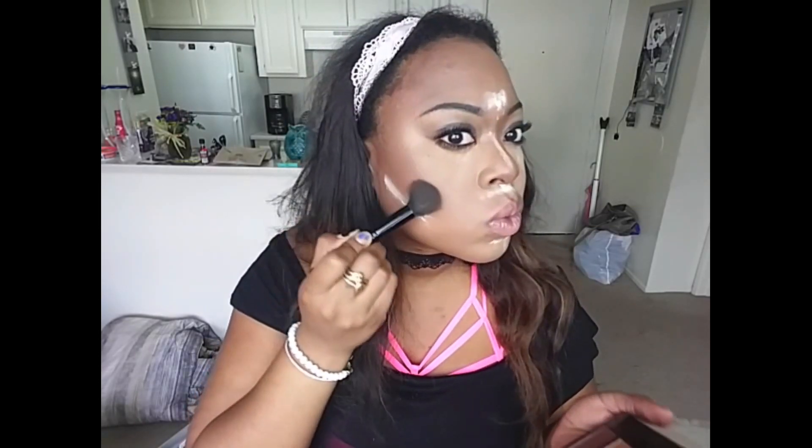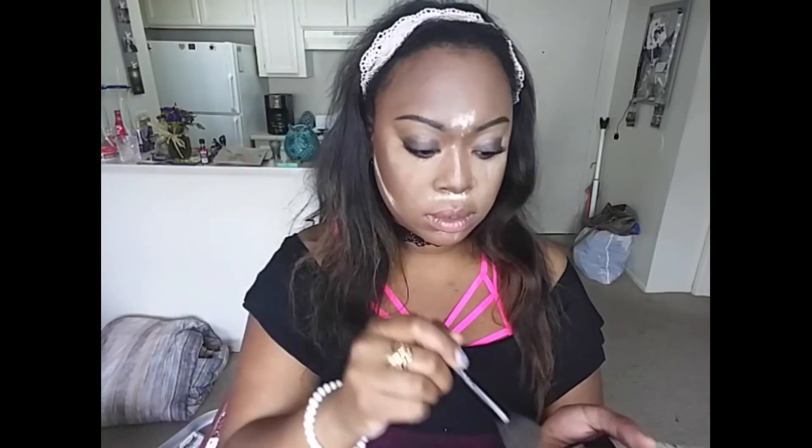I'm obsessed with this True Complexion Contour Palette from Black Radiance — it was the best purchase I made all year. Yes, I kept the sticker on; it was only $7.99. Look at those hollows, girls. Look at those hollows.